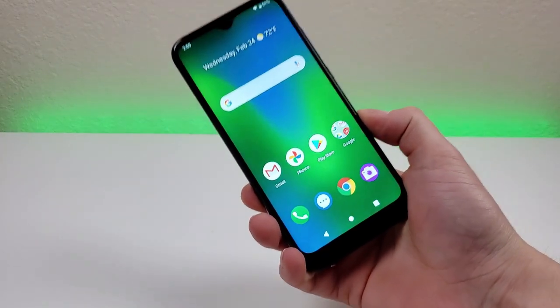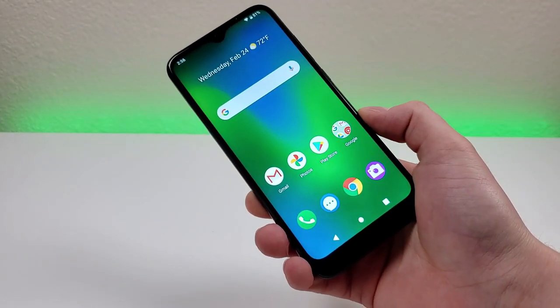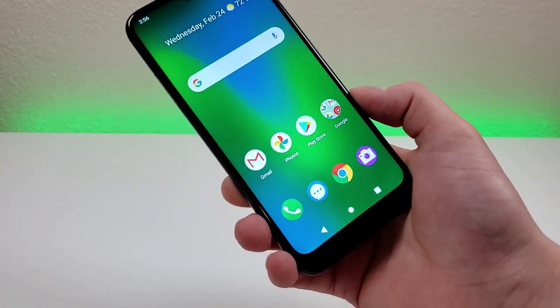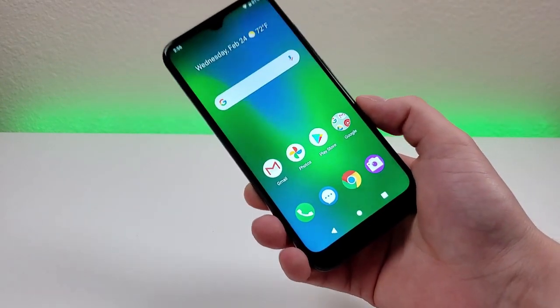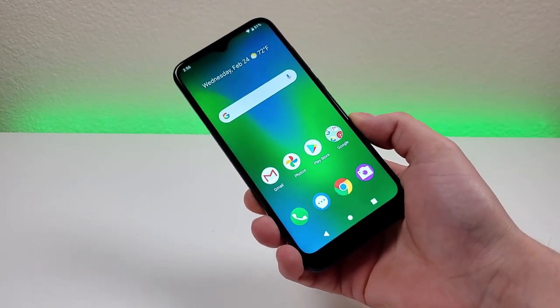I hope you enjoyed this hands-on and first impressions video with the Cricut Influence. Let me know what other videos you want to see about this phone and what other devices we should compare it to. There's definitely going to be a Galaxy A11 comparison on the way, and I'll probably end up getting the Cricut Ovation as well. Give it a thumbs up, make sure to subscribe, and I will see you in the next one.